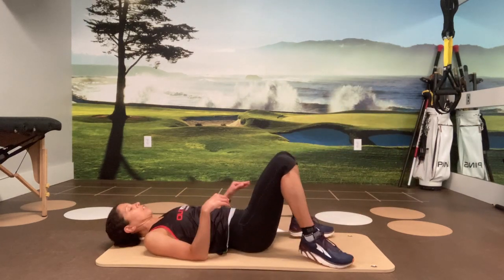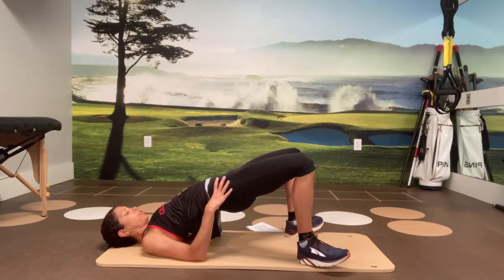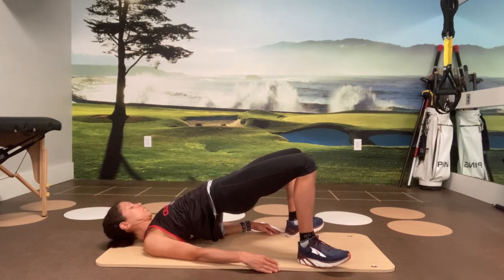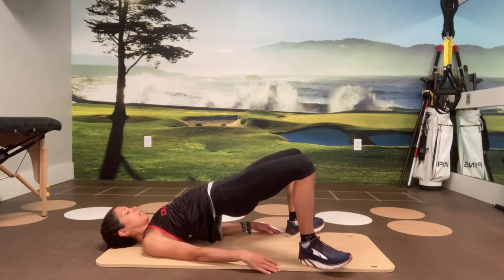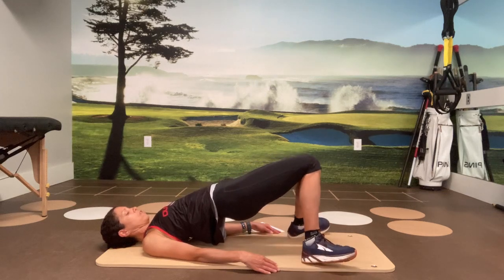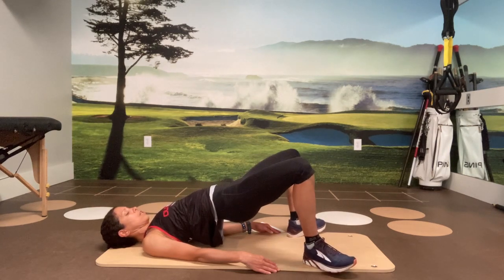Round two — the last exercise in this routine: a wide bridge with clamshell. Come up into the wide bridge position with toes off the ground. Heels are at the width of the mat, toes pointing out about 45 degrees. Keeping your hips up, bring your knees in and out. And we've got four, three, two, and one.